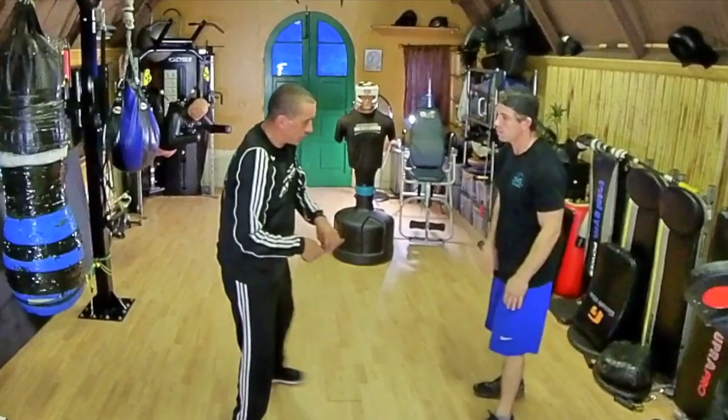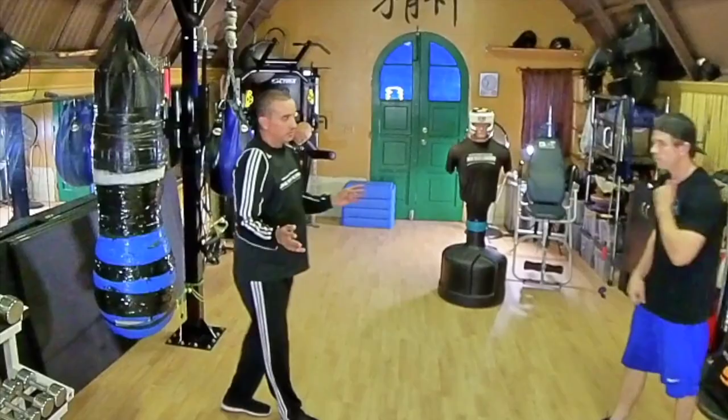So he grabs — boom — the Fook Sao. Look at that, effortless. Really quick, really fast. Boom, in.